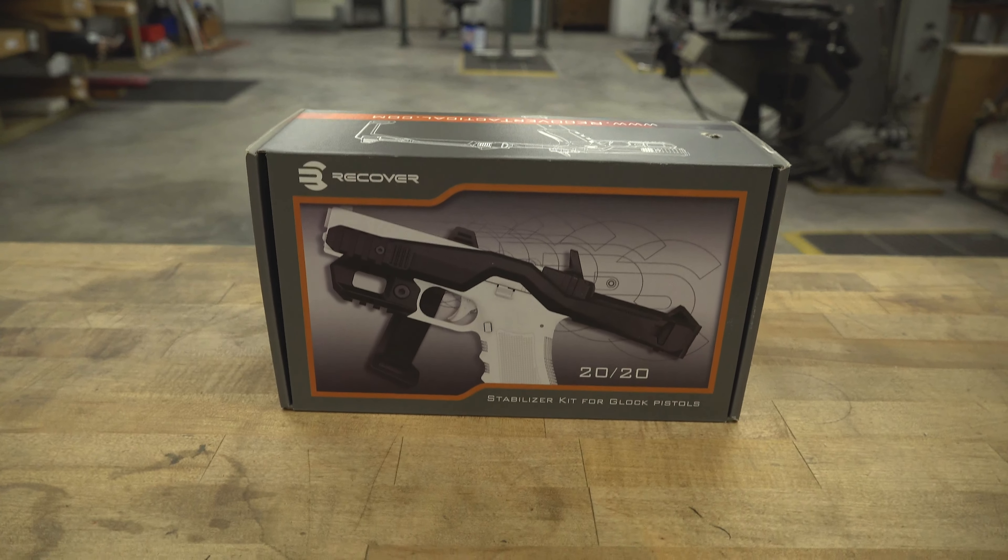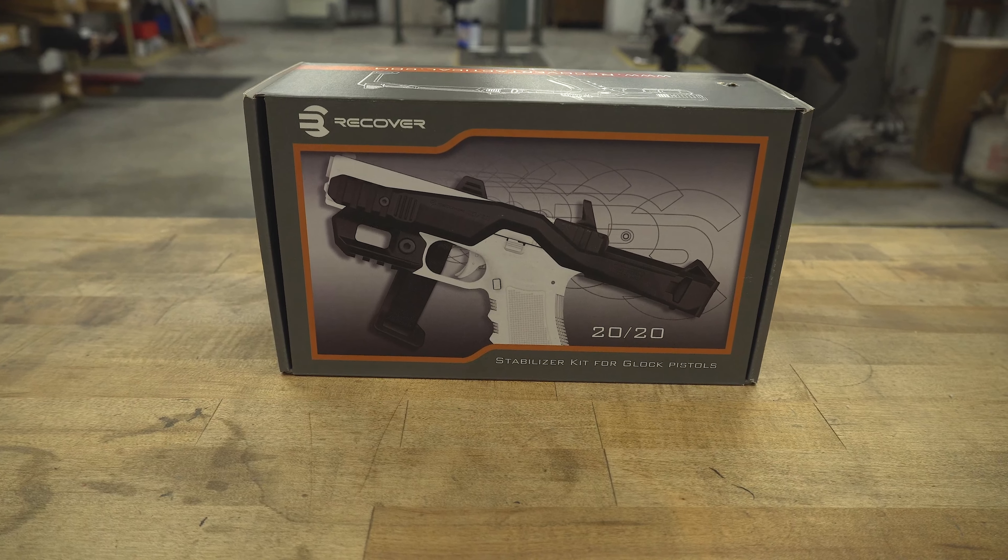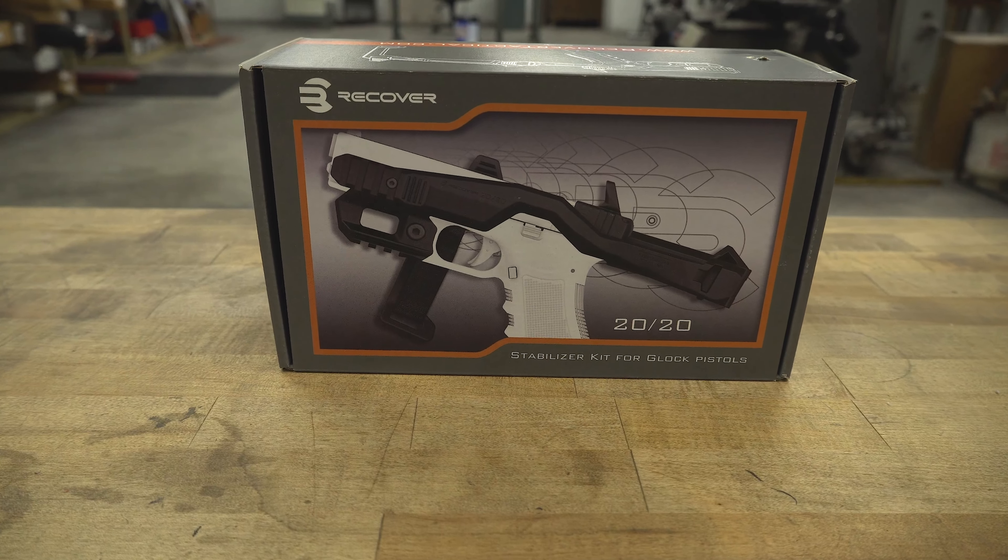Hey, what's up guys? Welcome back to Midwest Gunworks. Today we're going to be going over the Recover Tactical brace for Glock pistols.